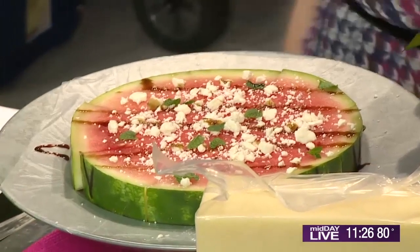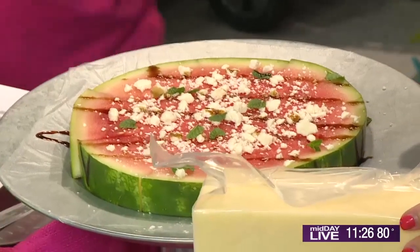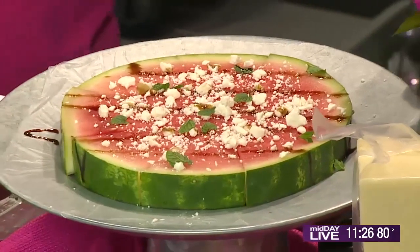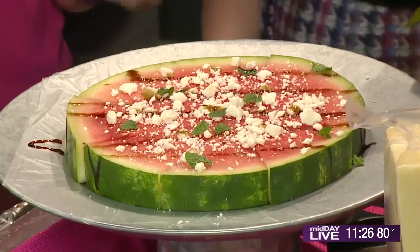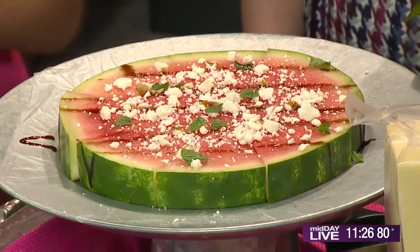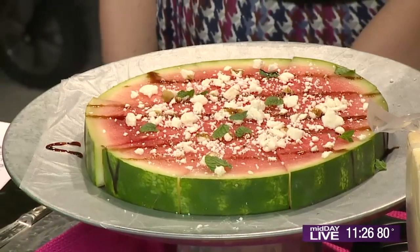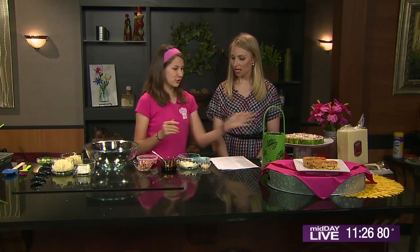We are going to take a watermelon and cut it where there's a round shape, cut it into however big slices you want — I cut it into eights. Take some feta, sprinkle it on. Then we have this balsamic reduction that I made. It is super thick — it looks like honey, like molasses. You just put it over a pan on the stove. Watch it because it will get thick on you fast. Just drizzle that over and then top it with some mint leaves, and bam — you have a watermelon pizza.